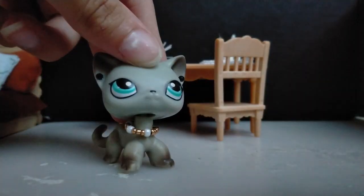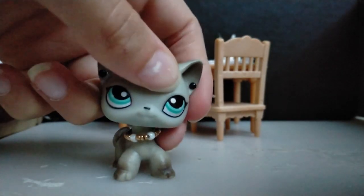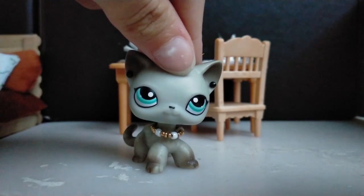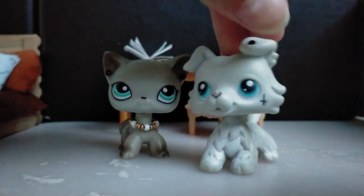I'm really creepy, I'm sorry. Alright, so I basically — I already have this LPS, but it's broken.